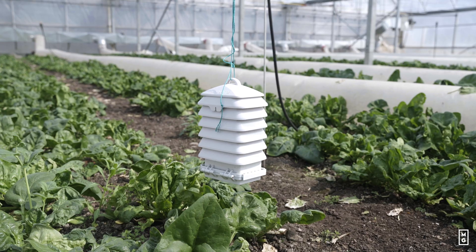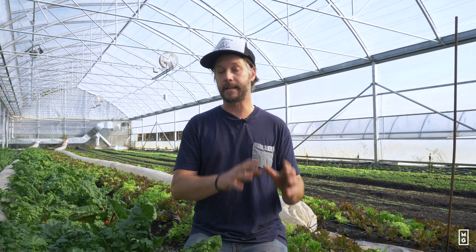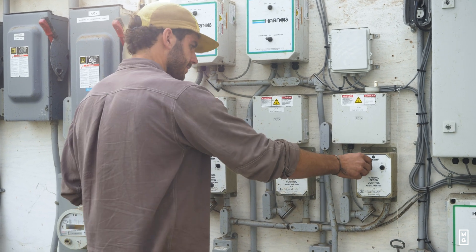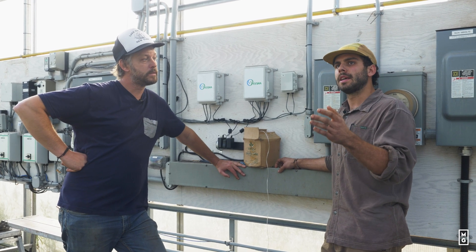That's the reason why I've been working with Orisha, a company based in Canada developing this software. In the third video we'll be talking specifically about this climate controller, looking at its features in detail, and exploring them with Vince, who was trained here at FQT Farm and has been using it for the last year. He was new to all of this and learned how to grow greenhouse tomatoes with the climate controller, so we'll be exploring all these features together with him.